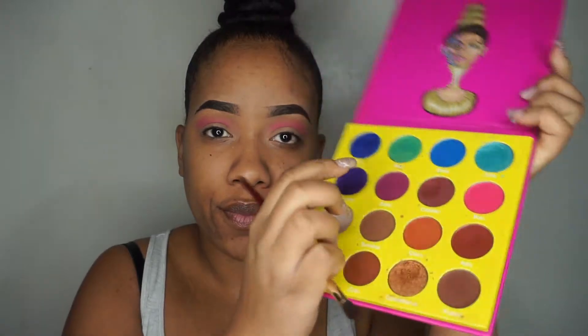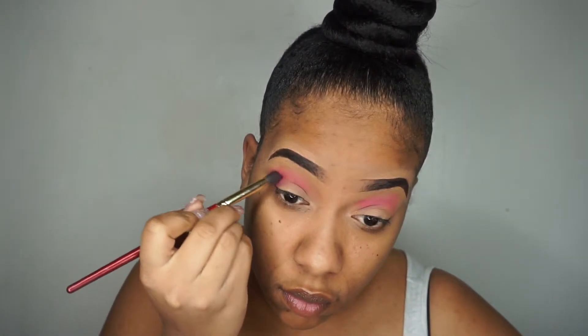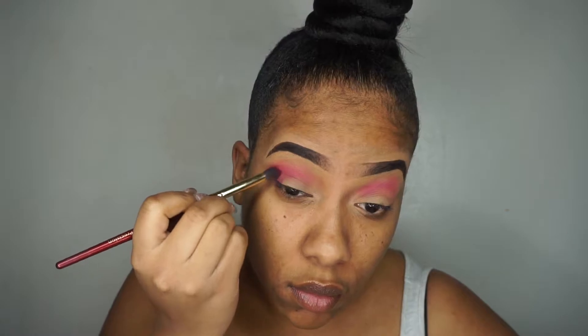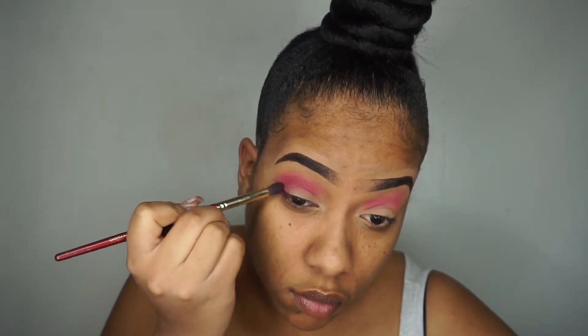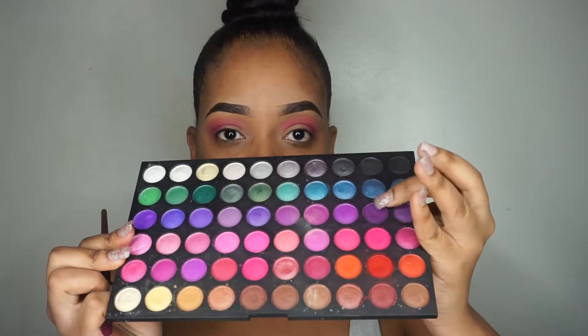When I thought my camera was recording, apparently it was not, but I used Bori as my transition color and now I'm using Zobel and putting it into my crease. I'm using the Coastal Scents 360 palette and I'm going to use the darkest purple shade to blend it into my crease.